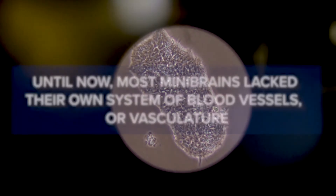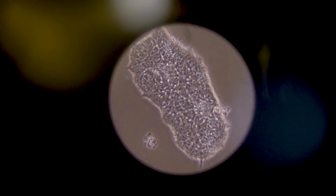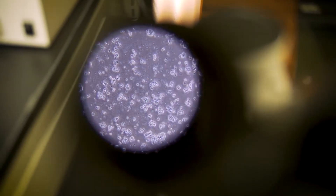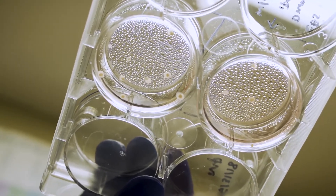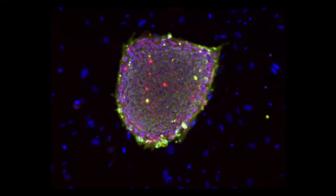We were able to vascularize these brain organoids, which is very exciting because we were one of the first groups worldwide who were able to do that. Vascularizing organoids opens the doors to growing larger organoids and maybe making organoids that are more similar to what we find in the human body.